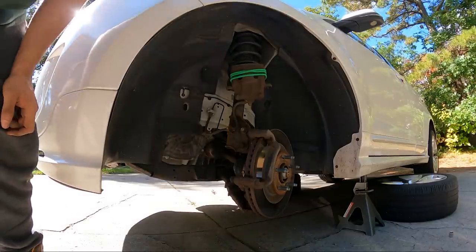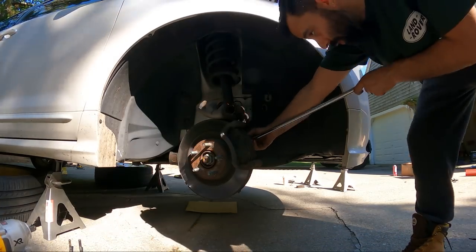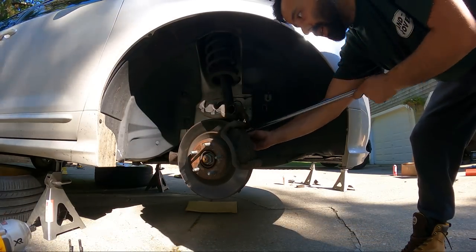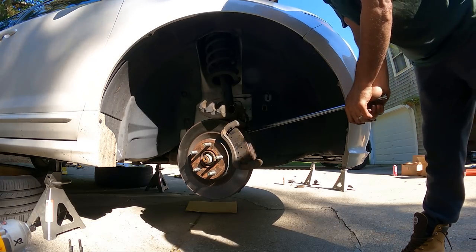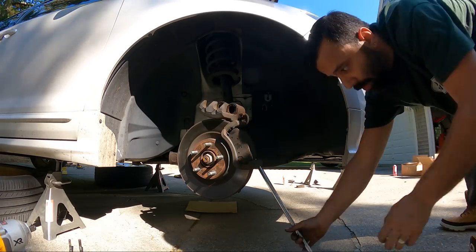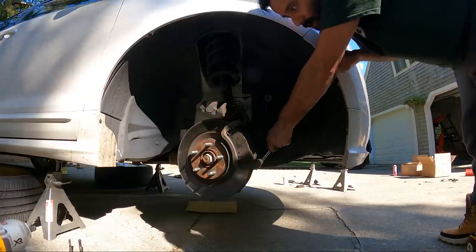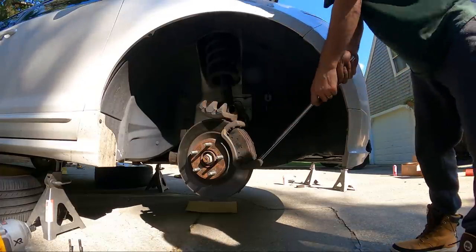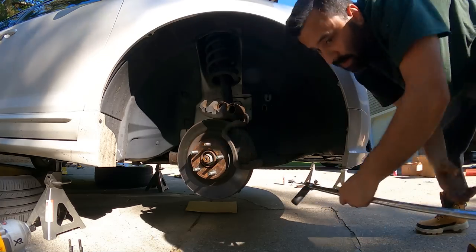Now those are broken free. Guys, when you go to break the caliper bolts free — the big ones — don't just go to break the bolt free. You want to have a good follow-through, make sure the socket doesn't come off the bolt, and also don't smash your knuckles into the freaking ground.